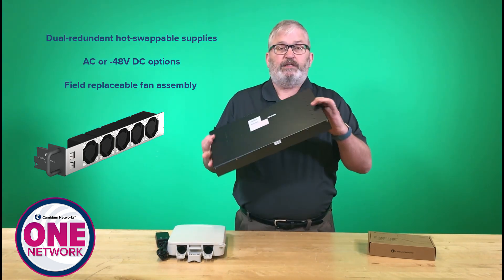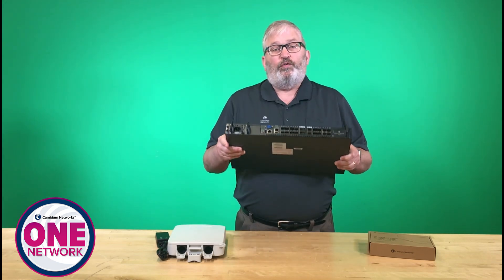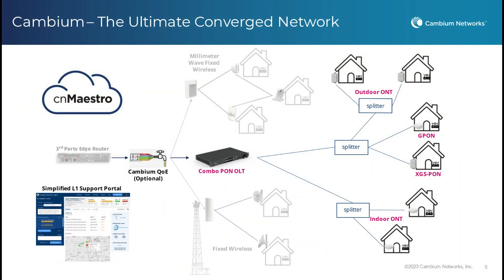It's a pretty simple device overall. This is what you would put at the head end. You would provide some splitters and divide out each one of those downlink ports into either our indoor ONT or the outdoor ONT — I'll show you what those are all about.